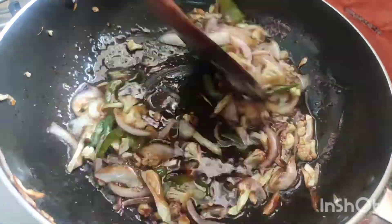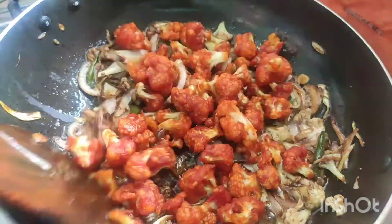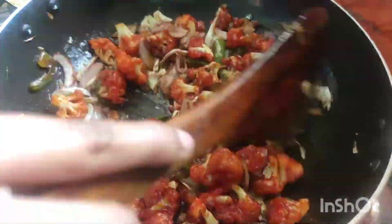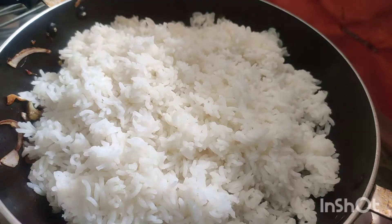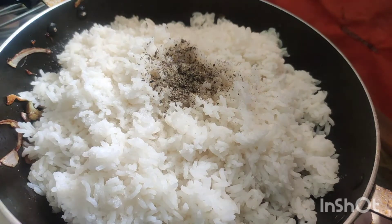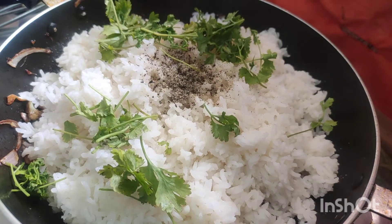Add 1 tbsp of water. Add the rice and add 1 tsp of soy sauce and salt. Add the sauce and salt. We will toss it all together.